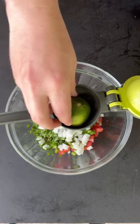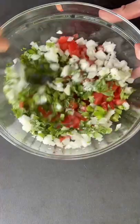Now we're going to make a pico. Placing that pico in the fridge — you want those flavors to marry after you make it.